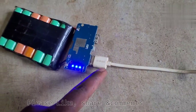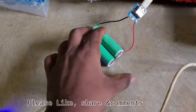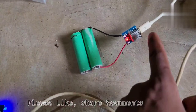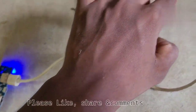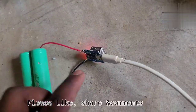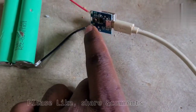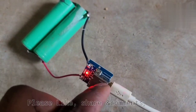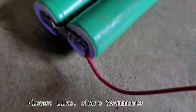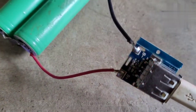We have 2 USB outputs. We have a 5V step-up booster and a lithium-ion charger module. The battery is charged with a micro charger — the LED is glowing. There is a red light that is constant, indicating the lithium-ion battery is charging.